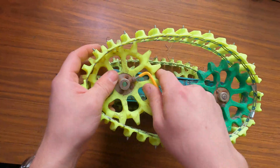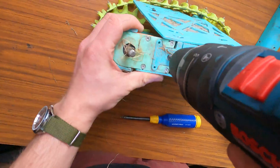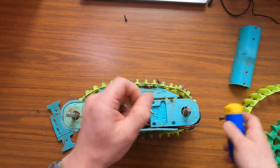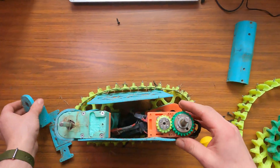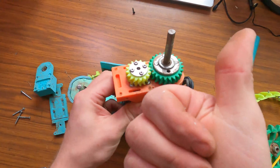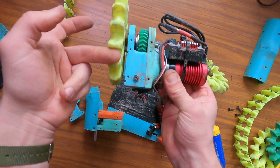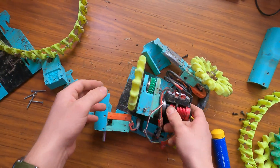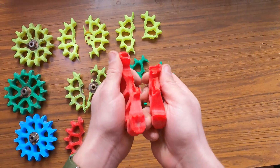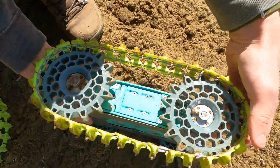It was now time to disassemble the robot to see if the new drivetrain was in good shape. The new gears worked perfectly. Now I just have to fix the broken wheels. The solution was to design some compliant wheels and to print them in a flexible material.